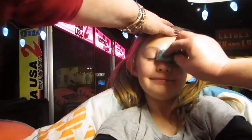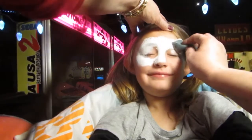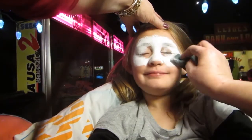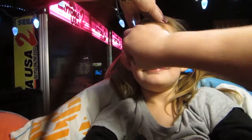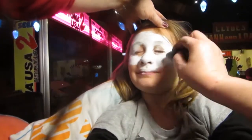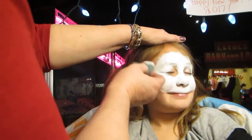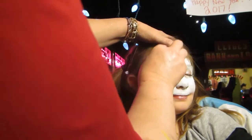She needs her face though! So cute! She needs her face though! So cute!